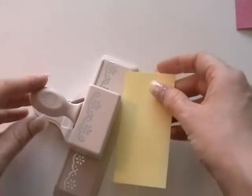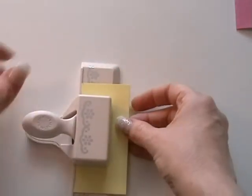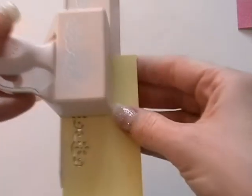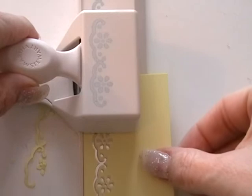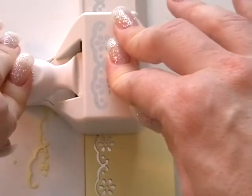So let's punch our border. This is a Martha Stewart border — I'm not sure what it's called but it's a lovely lacy flower. Pop that in the centre and punch down, then move it across. Then you line up so that it matches up completely — those little silver bits line up with the little holes — and then punch the next section.